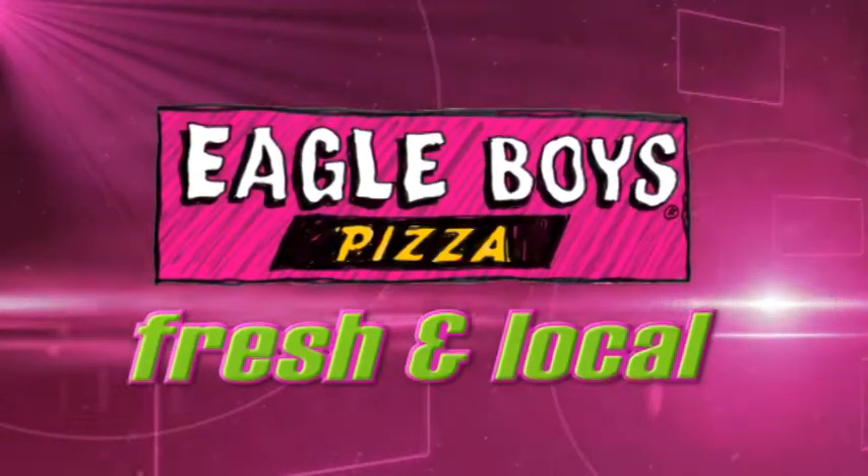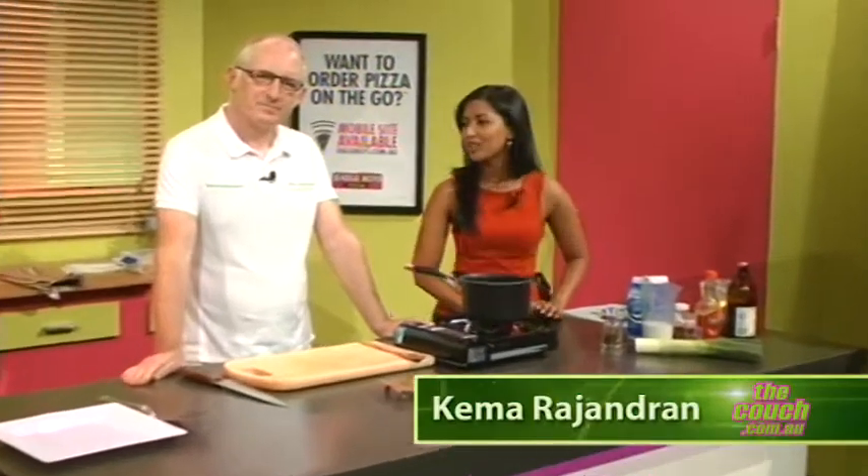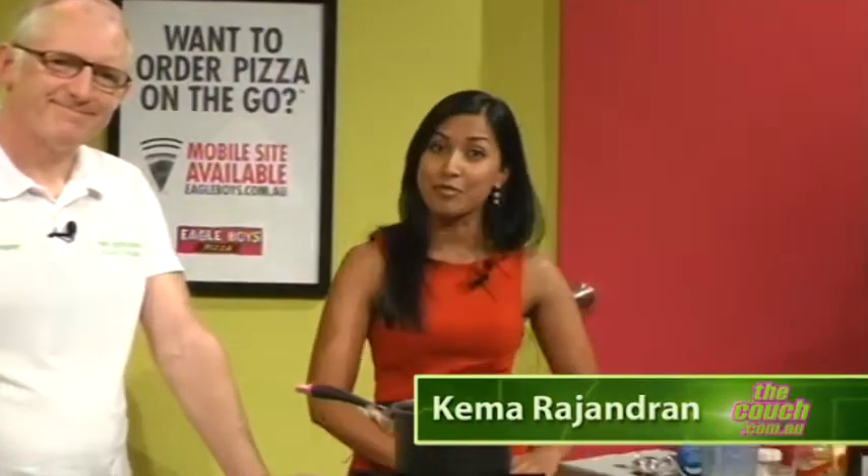Welcome to another segment of Fresh and Local. Back with us we have chef explorer Brendan Murphy. Thank you for joining us once again, Brendan. What special treat do we have today?